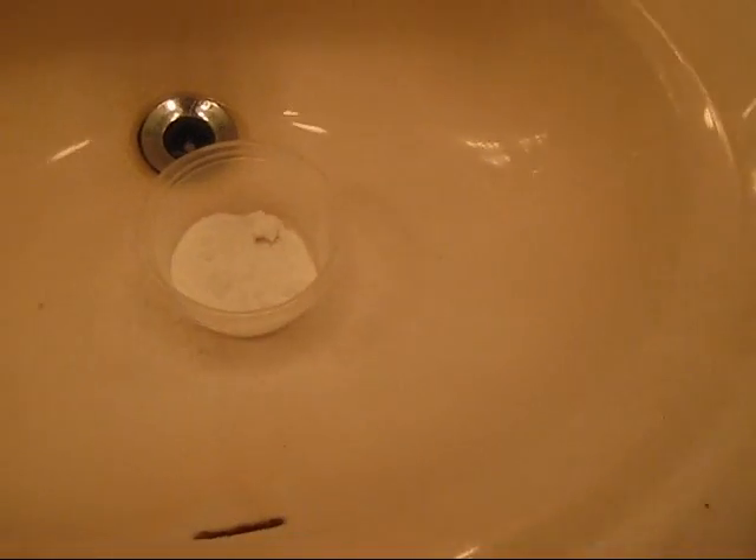Hey guys, so today I'm going to show you how to make a colorful explosion with baking soda and vinegar. I'm pretty sure a lot of people know it, but I'm just going to show you again.